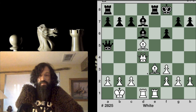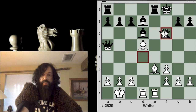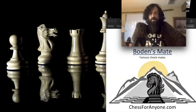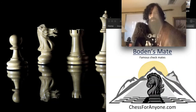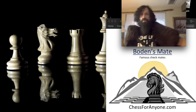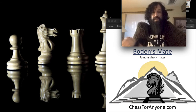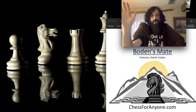Our final example — you probably see it by now. Pause your video if you need. Yes, just another queen sacrifice and we have Bowden's Mate. That was Bowden's Mate! Thank you very much for watching. Please subscribe — I'll be putting out at least two videos every week, and likely more than that for a while.